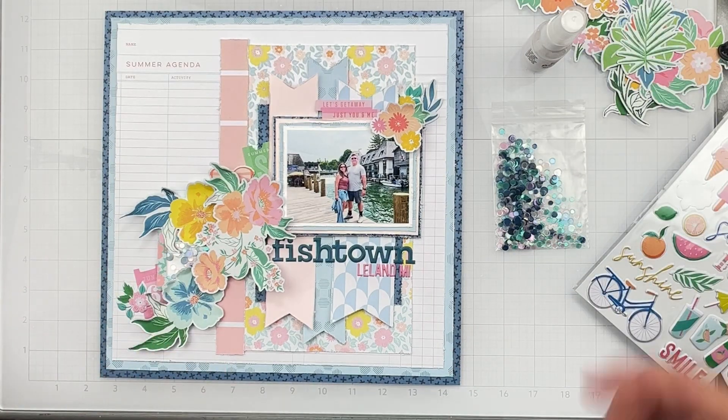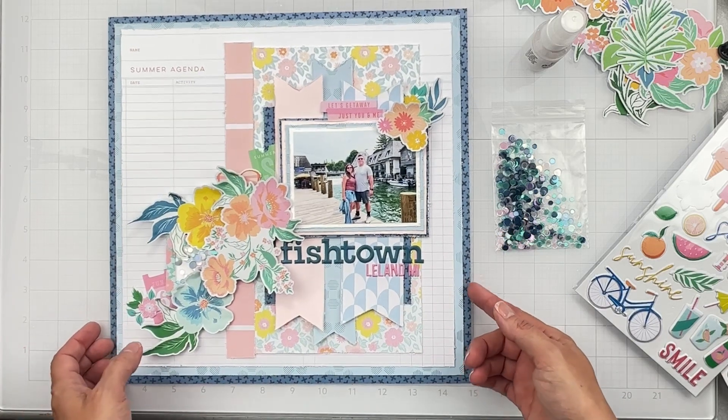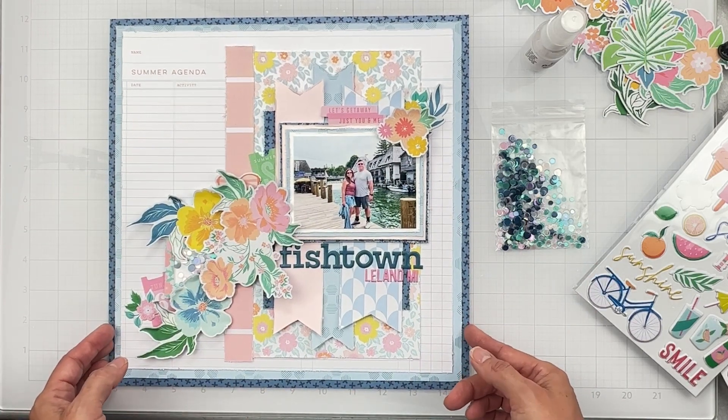I cannot wait to keep creating with this kit. I'll have links down below for the Facebook group and the website. Still shots to follow — thank you so much for watching, and I'll be back very soon with another video!